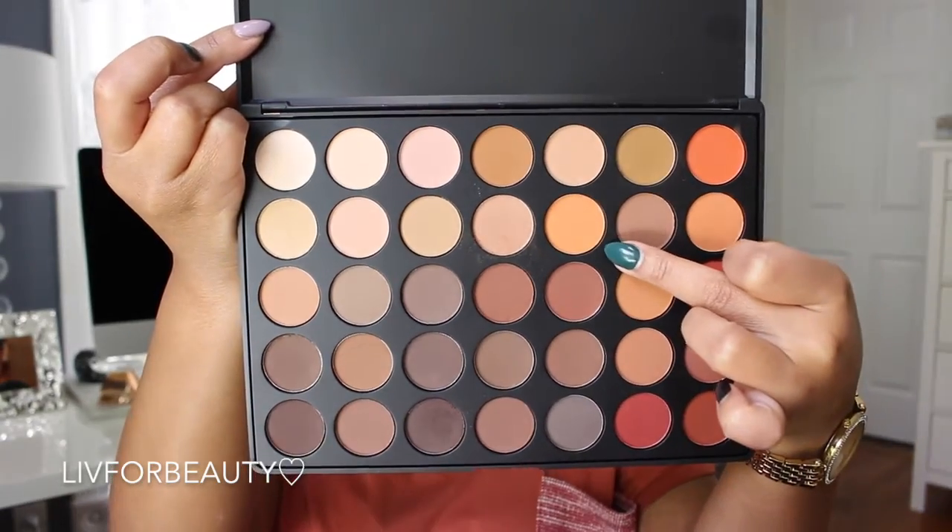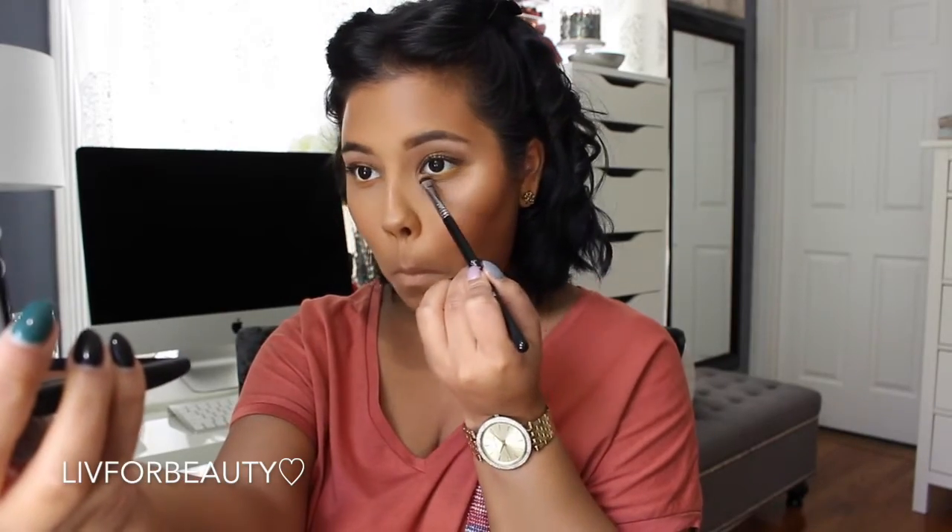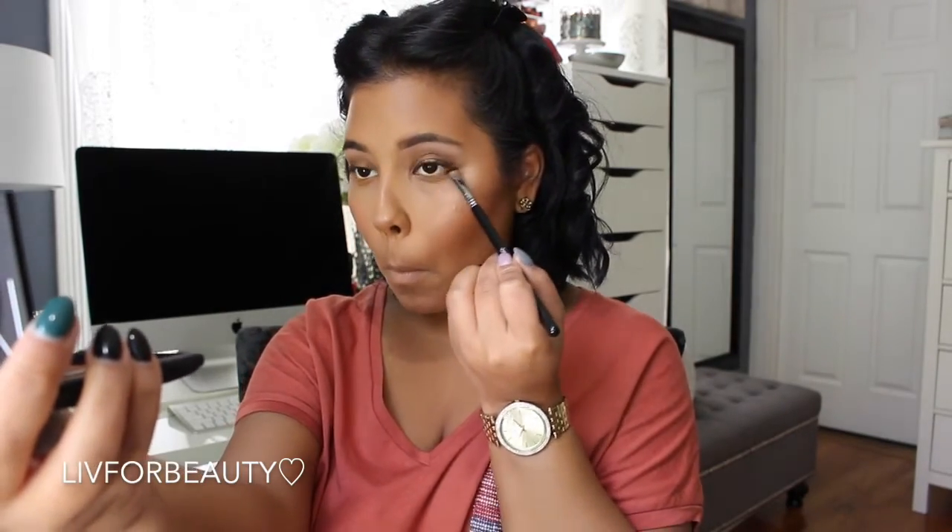Now adding some Fix Plus to blend all those powders together and give me that dewy look again. Going back to the lower lash line — buffing this shade into the lower lash line. I didn't want to go too dark because I wanted you to definitely be able to see that yellow.